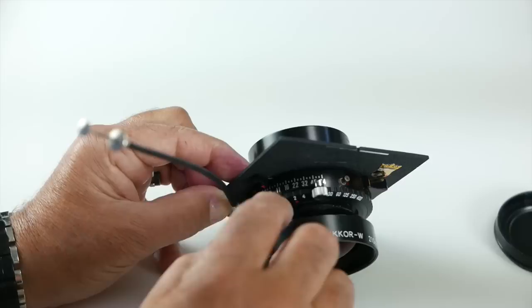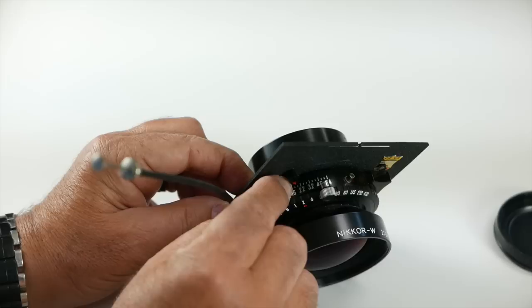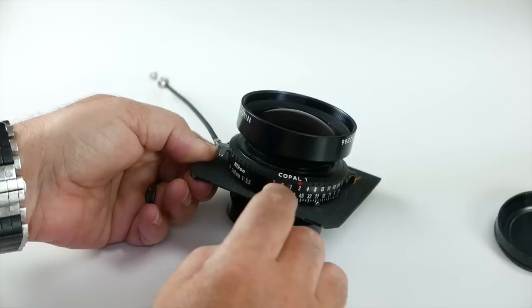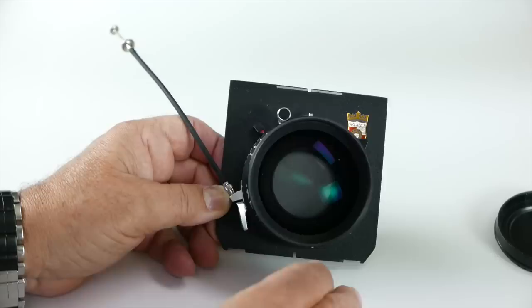Each shutter is slightly different. This is a Copal number one, and you can see it's got one-third of a stop increments as you adjust the f-stops. So if you want to do F16 and two-thirds, you go right to here. You've got your f-stops, shutter speeds, and on the bottom of the lens as well — because sometimes you've got the lens set up kind of high, so you've got to look on the bottom.